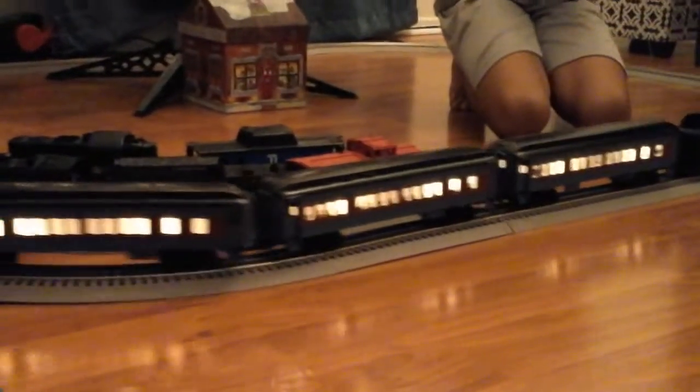The first feature is that it has a chuff sound. There are two switches in the cow — one has chuff, you can turn it on or you can turn it off. And the other is smoke, but I am not going to show that one.